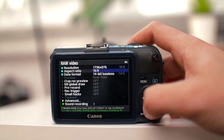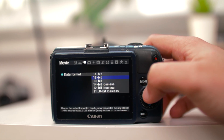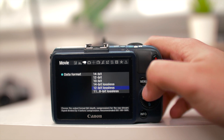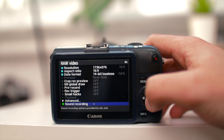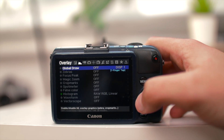For raw movie settings, you've got 1736x976 16:9 and 14-bit lossless. You can also do 14-bit raw — they're completely the same. You also have 12-bit lossless. I'll keep it at 14-bit lossless. For sound recording, keep it at 48 kilohertz and that's about it.